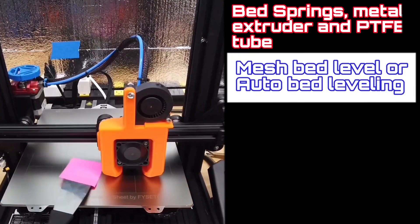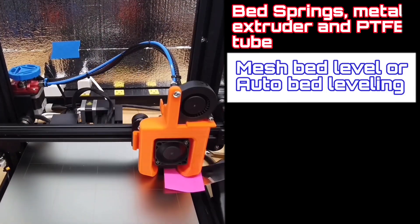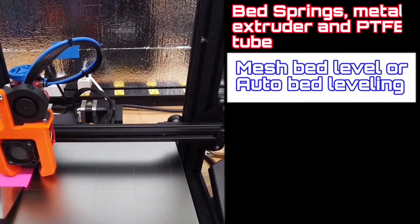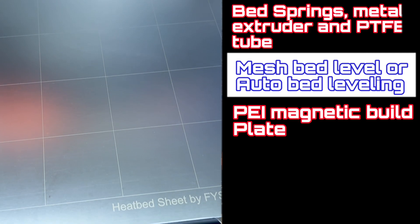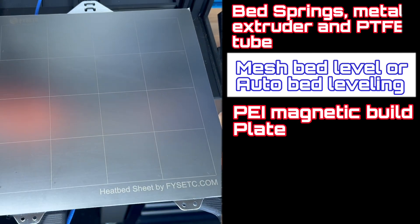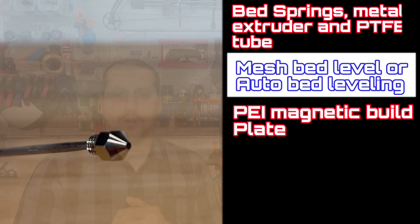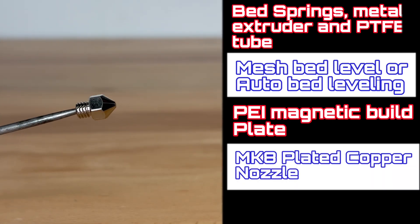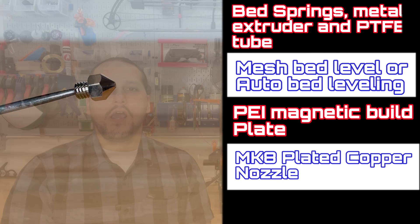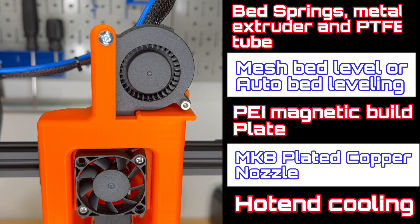Number two is mesh bed leveling or auto bed leveling — we'll get more into detail with that. Number three is a PEI magnetic flexible build plate. Number four is your Mark VIII wear-resistant plated copper nozzle. And number five is your hot end cooling — I have the Pets Fang, but there are several other ones, and we will get into more detail.